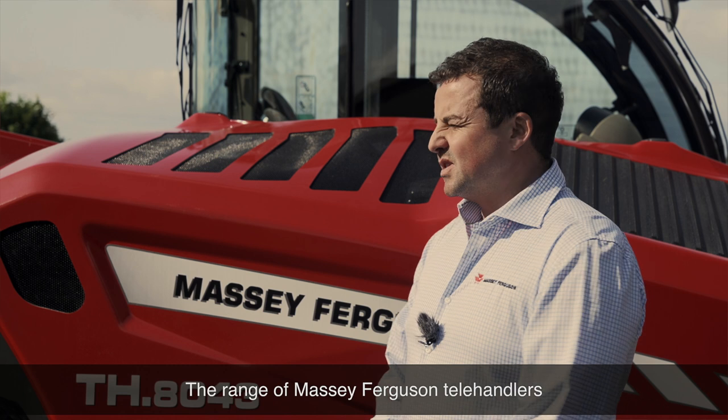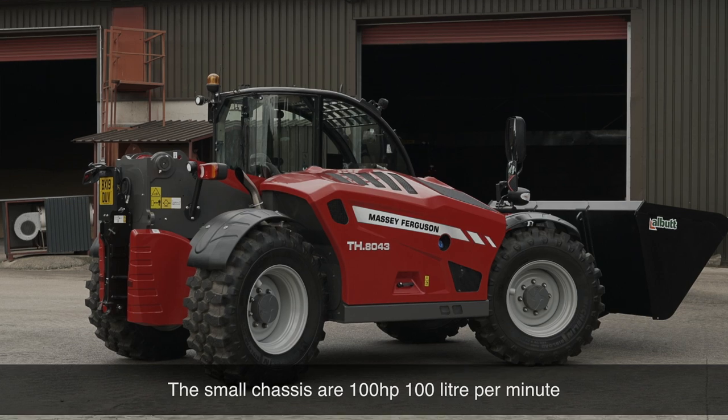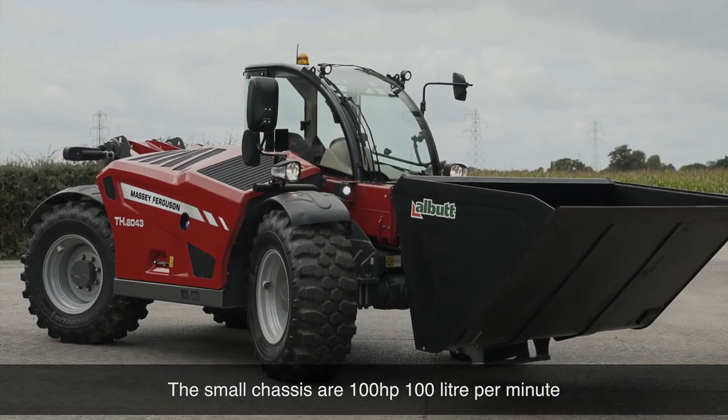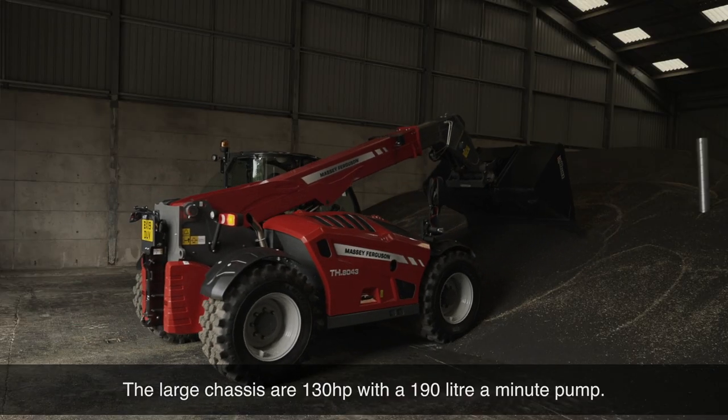The range of Massey Ferguson telehandlers comprises two small chassis and four large chassis machines. The small chassis are 100 horsepower, 100 litre a minute. The large chassis are 130 horsepower with a 190 litre a minute pump.